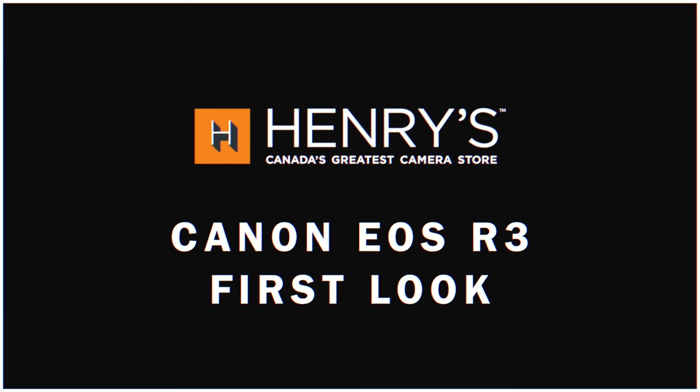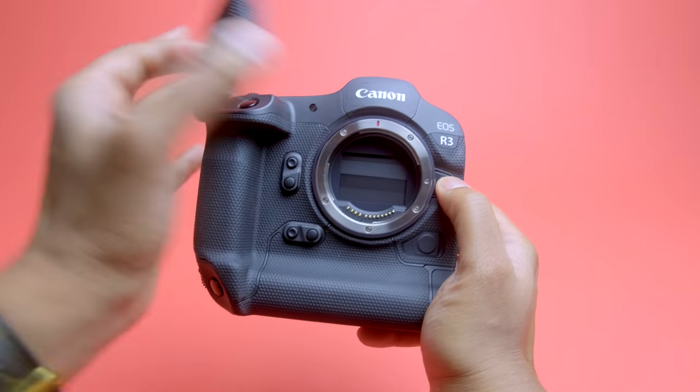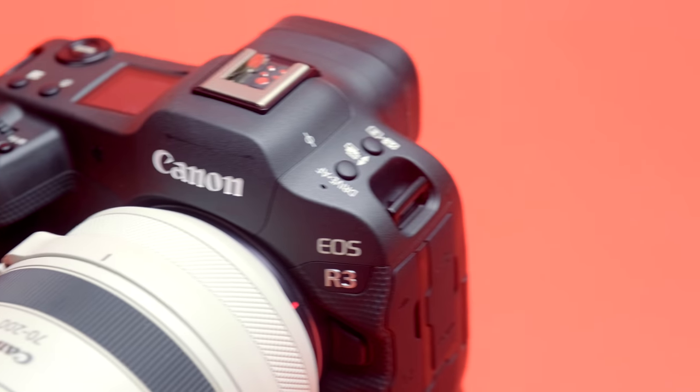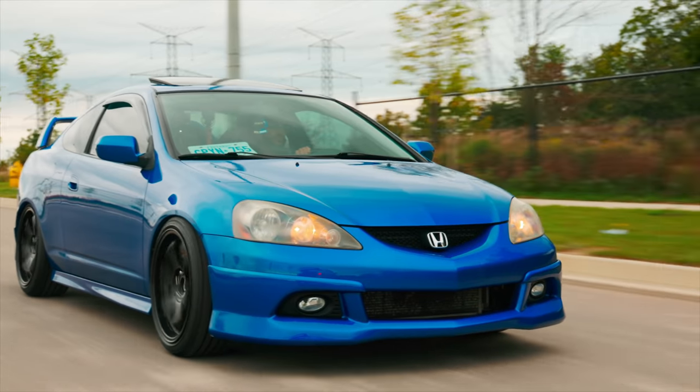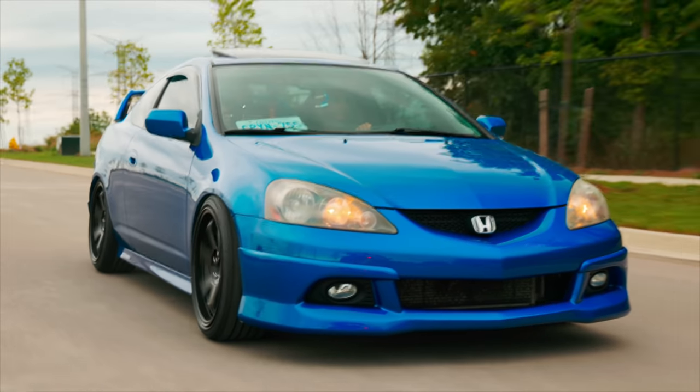We actually have a working Canon EOS R3 and we're going to talk about this thing — no clickbait. We're going to go right into it. Good morning everyone and welcome back to the channel. Be sure to subscribe to the Henry's YouTube channel so you know when a new video comes out, but let's just get right into this: the Canon EOS R3.